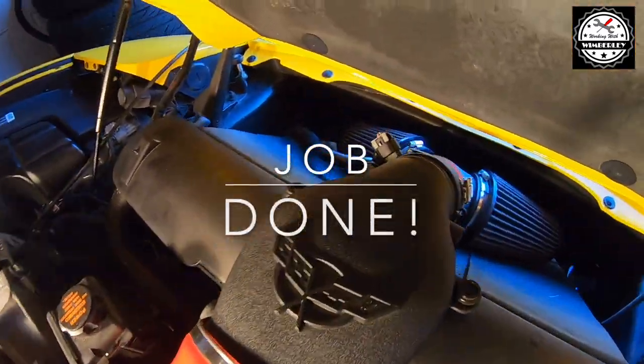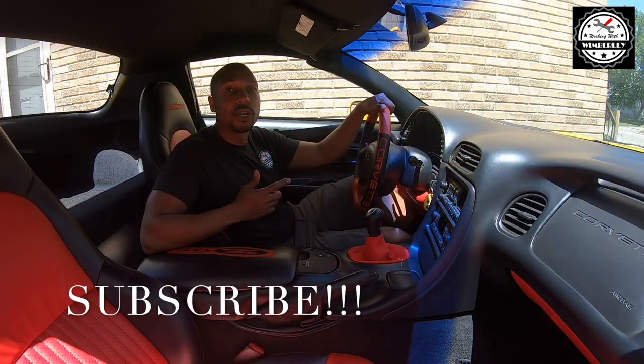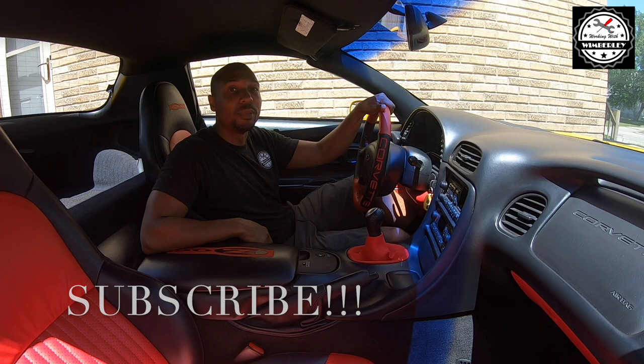And this job is done. If you found this video helpful be sure to subscribe to the channel, give me a thumbs up, and leave a comment. God bless you all.